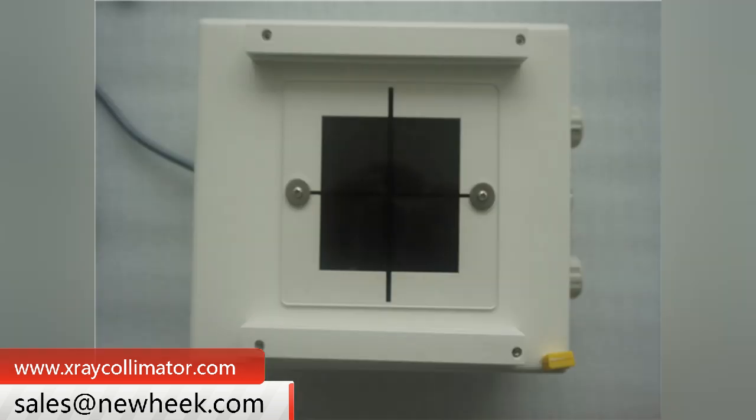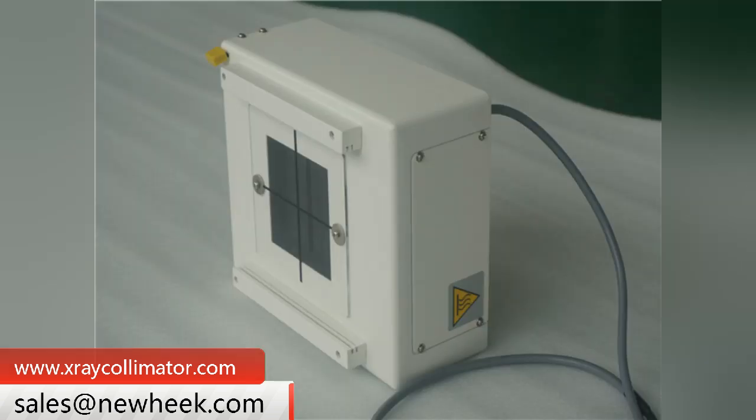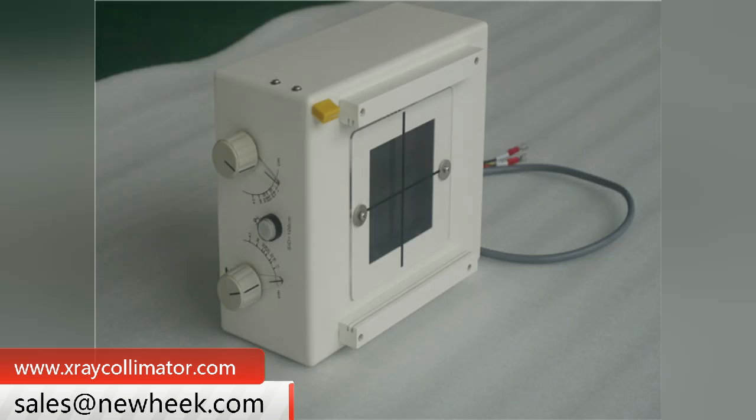In order to ensure that X-ray can be emitted quantitatively from the beam limiter, the outer walls of the beam limiter are all made of double-lined lead material.